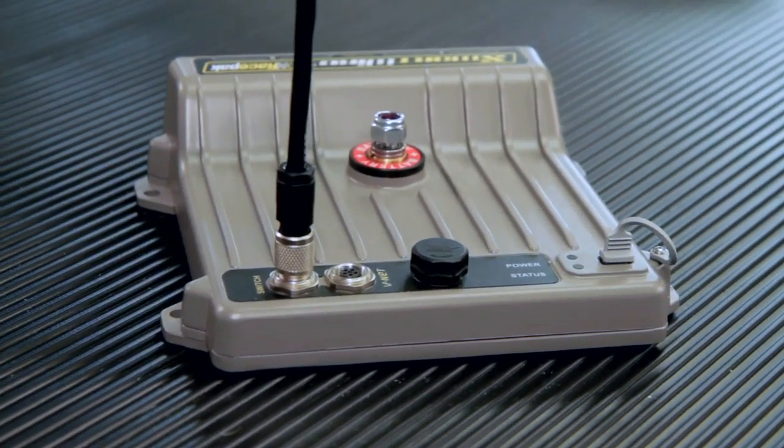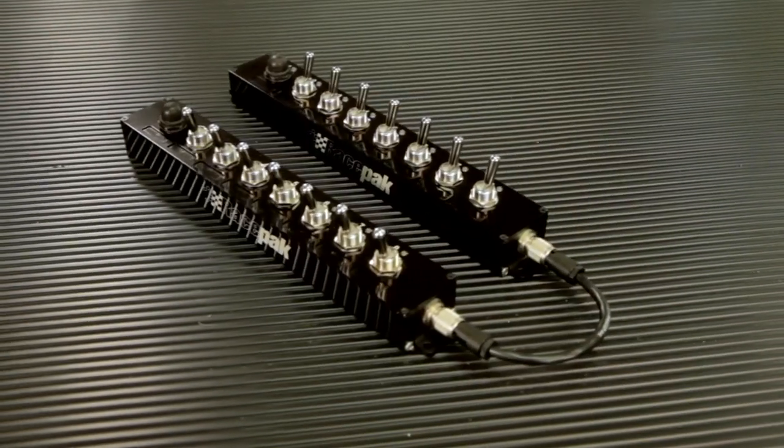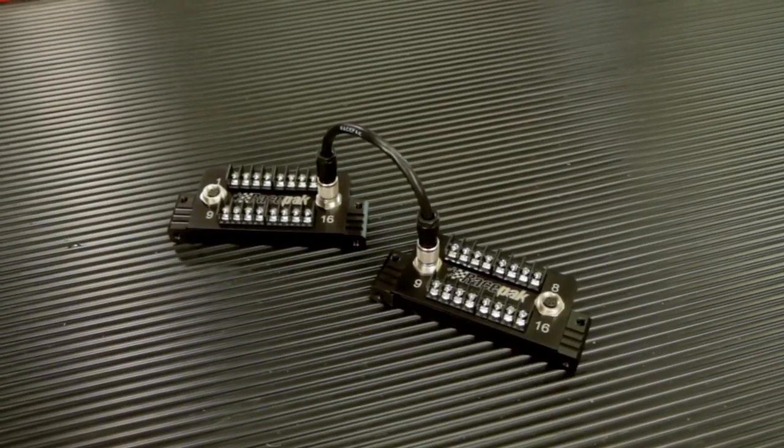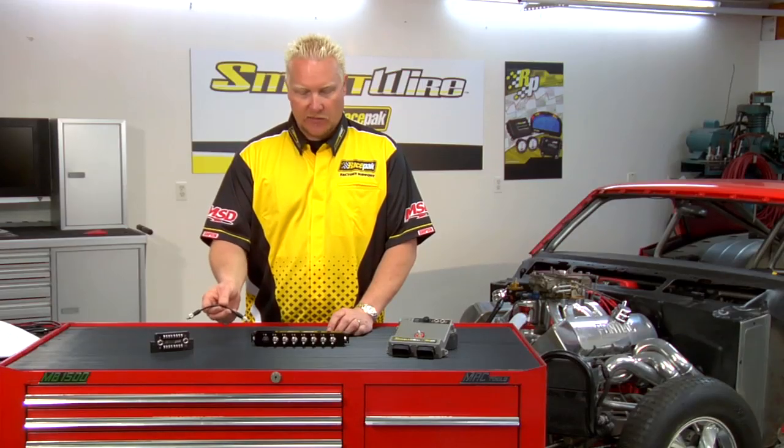The limitation is two devices on the switch input connector of the SmartWire device. You can mix and match those two — either two switch panels, two switch modules, or one of each — all connected with a single cable between these and the device.